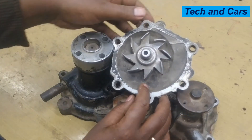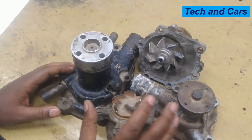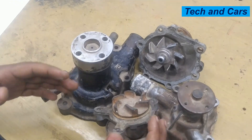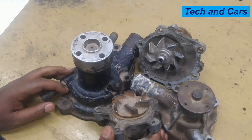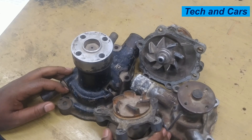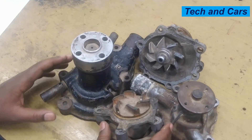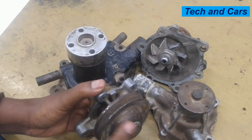Low coolant level is also sometimes an indication of a failing water pump. If the water pump is not circulating coolant properly so that it can dissipate heat, water may start to leak out due to high pressure build-up in the cooling system — either from a leaky water pump or coolant steaming out. Frequent low coolant level in the engine could be an indication of a failing water pump.